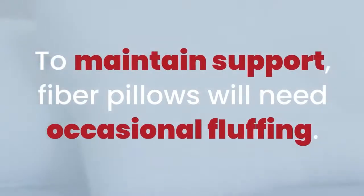To maintain like-new support, our fiber pillows will need occasional fluffing to maintain optimum performance. Fluffing a supportive cervical pillow is easy but a little different from other pillows you may have used.